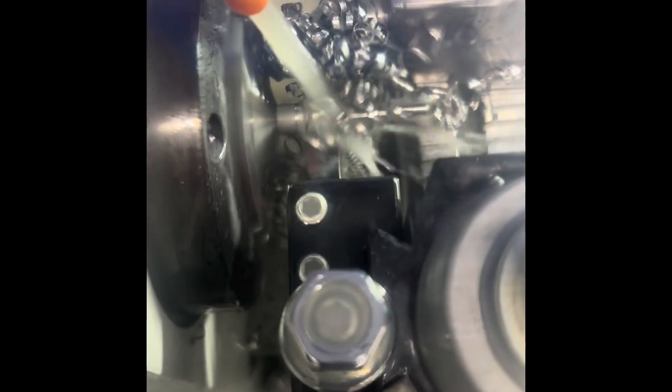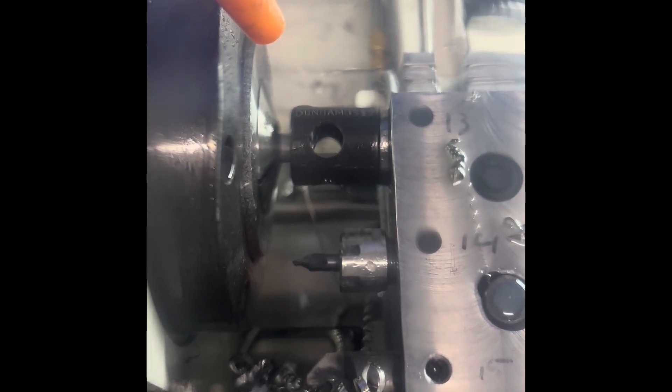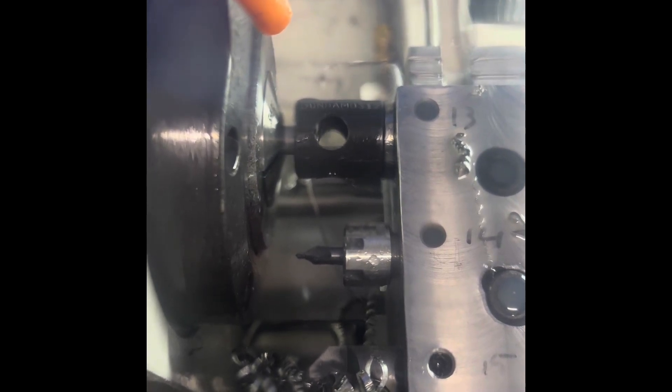Now we're going to clear chips off of here. We're going to part. Here comes your bar puller. M64 opens the collet. It takes a few seconds for that solenoid to build pressure to push the collet out, which I'm okay with because it goes slow and it won't bang up against your bar puller. I've got it set just right for delay where it will pull when it's a few thousandths shy.